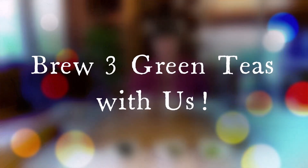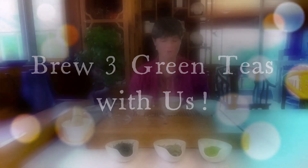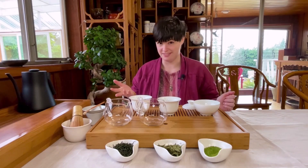Hello everyone, we are CC Fine Tea and today we are going to explore three important types of green tea. So get ready! Green tea is especially enjoyable in the spring when the weather starts to warm up and we reach for the lighter, more refreshing flavors.